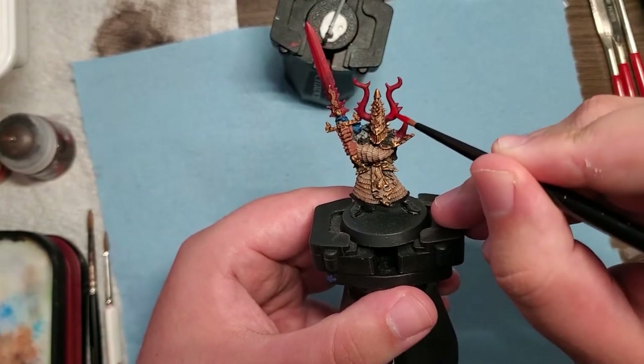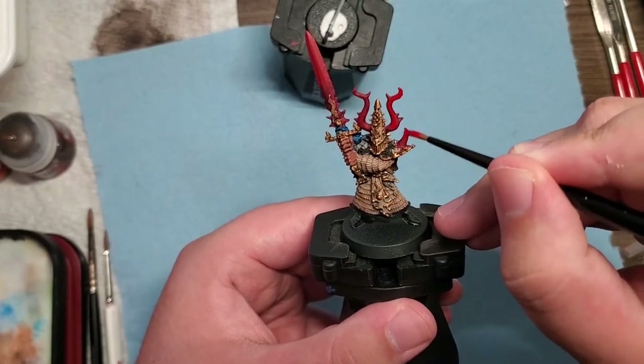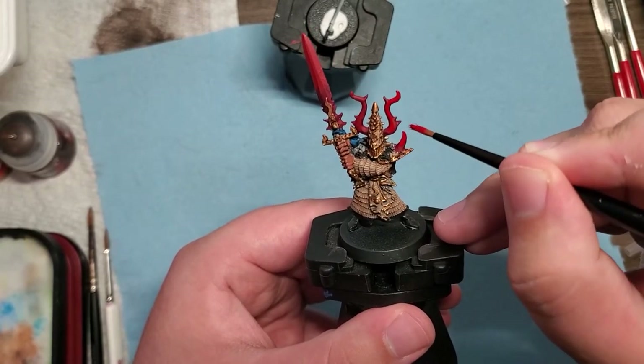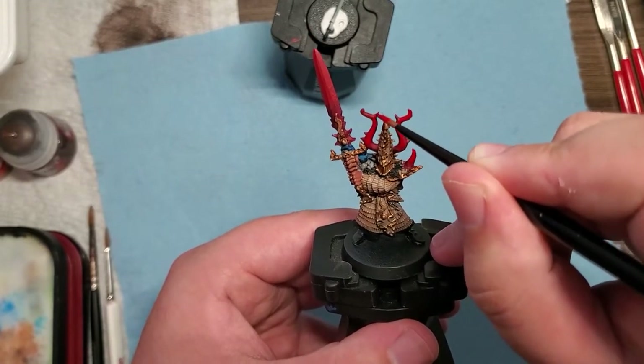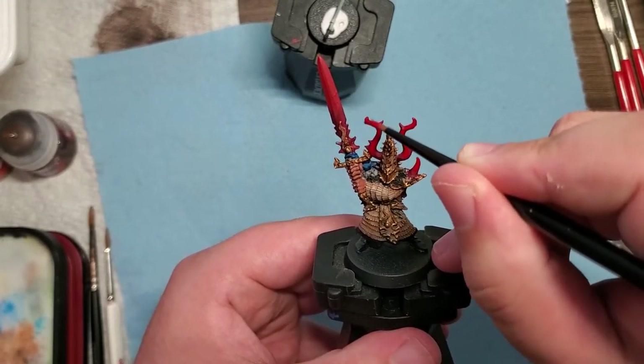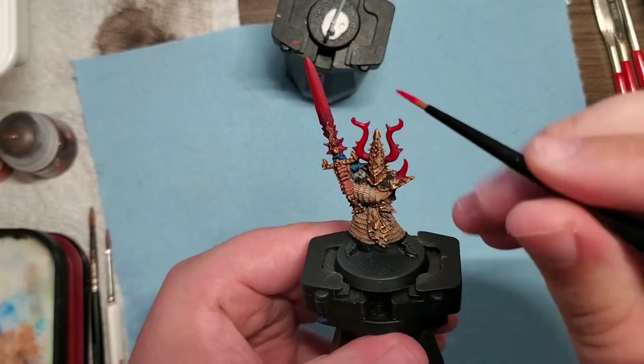For the next highlights, a little bit higher up, I ended up taking our last mix and adding in a little bit of Evil Sunz Scarlet just to give a little more brightness and move a little further up on our highlights to give that layered effect.